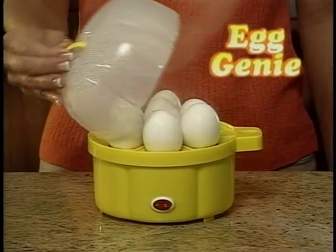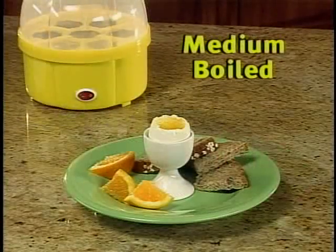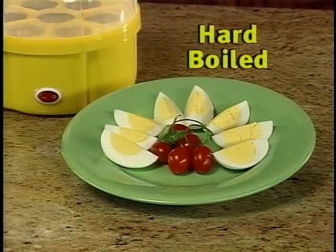Egg Genie, the automatic egg cooker that cooks perfect soft-boiled, medium-boiled, or hard-boiled eggs every time.